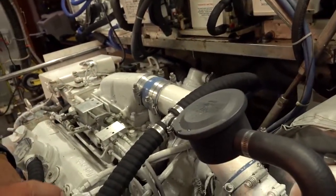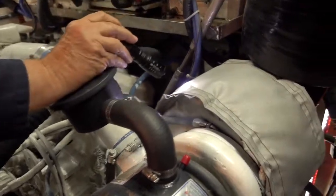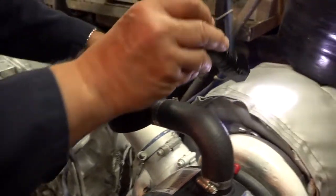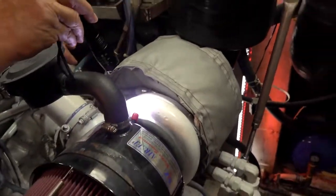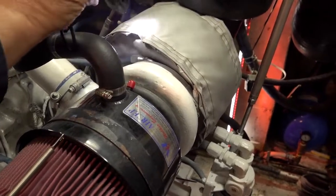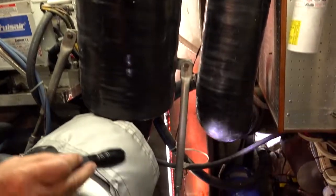Engine exhaust connects to the turbine right here. We've got engine exhaust coming out of both manifolds, going into this exhaust manifold. There's a turbine inside that turns the compressor turbine, which sucks in the air. Then the exhaust goes out through the stern.